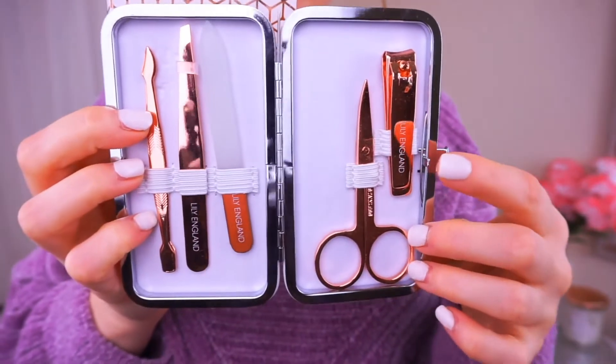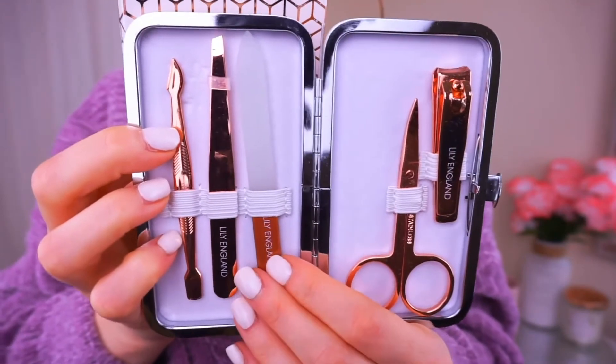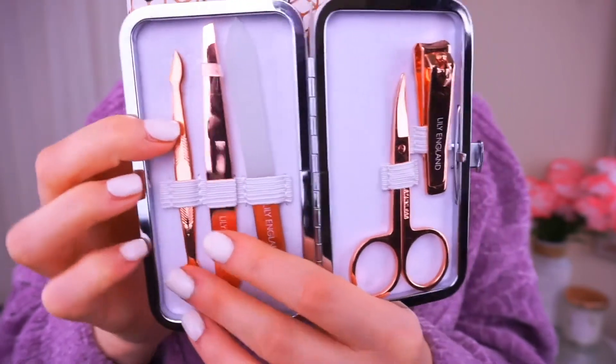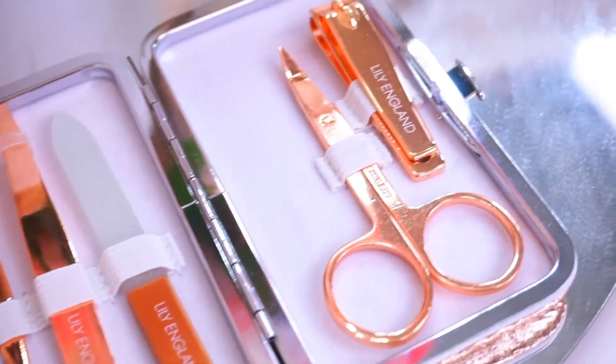So in here we have the nail clipper, the nail scissors, the glass nail file, tweezers, and a dual cuticle pusher. I think this is a beautiful set on the inside and the outside and the packaging.